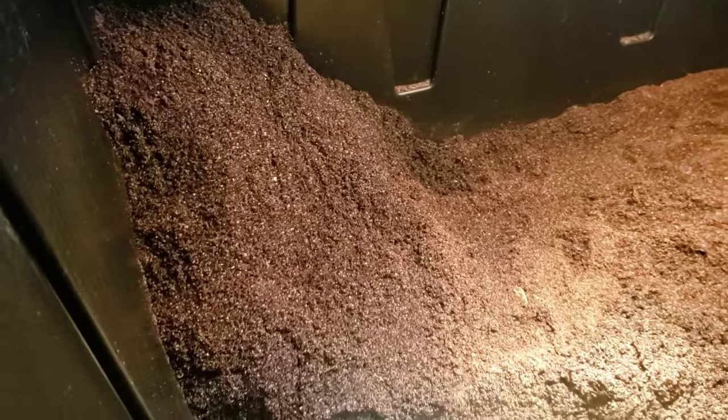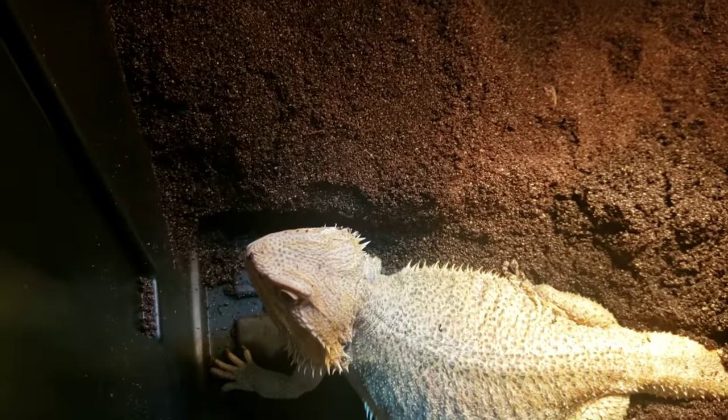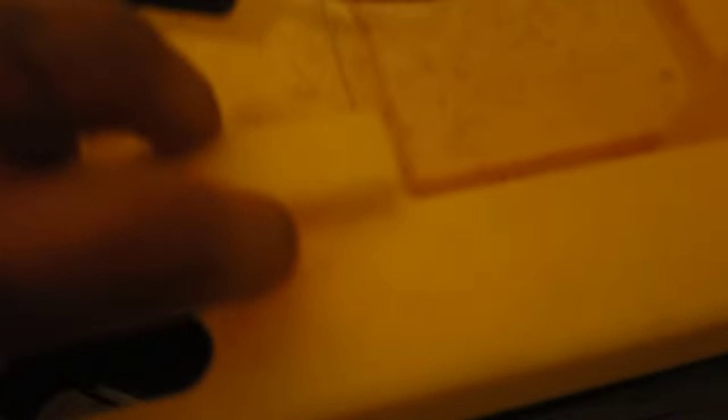This is her lay bin — as you see she's spread the dirt out quite nicely and she's digging her little hole here. I left this girl in overnight because she was profusely digging; I felt like she really had to lay. Let's see if we got some eggs.